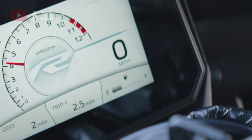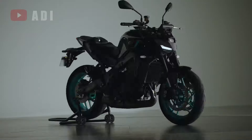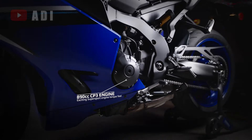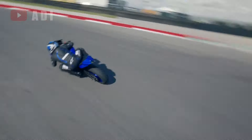At the heart of the Yamaha R9 lies the CP3 inline triple engine, which has already made its mark in the MT-09. While the engine is not in the same state of tune, it features a unique ECU setup and optimized gear ratios tailored for a more Supersport-oriented power delivery.